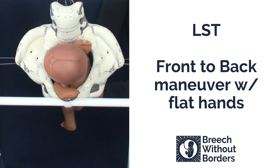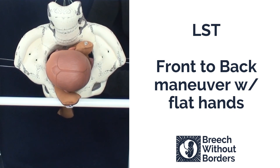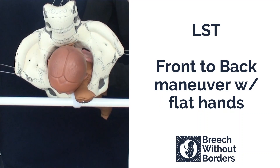We insert our flat hands as high up as we can go. We disimpact slightly and we rotate the baby 90 degrees to face the mother's pubic bone, or to sacrum posterior.